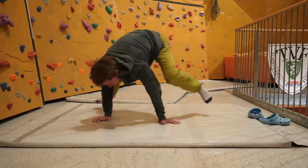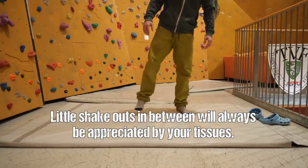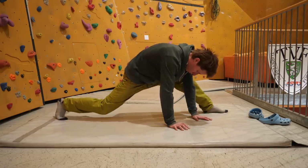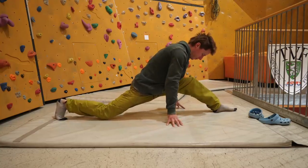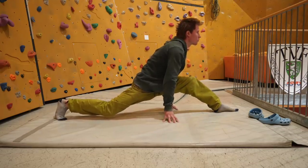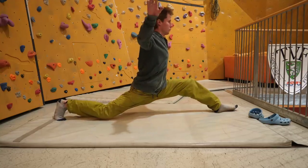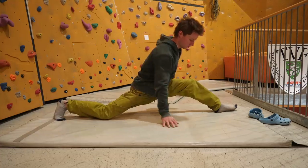I start with a big step-forward stretch — a preparation for the front split, which is one of the main courses of my stretching routine. The other main course is the side split, which I prepare for with a lateral Shaolin kung fu-like position.